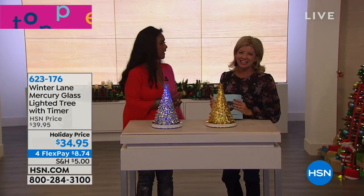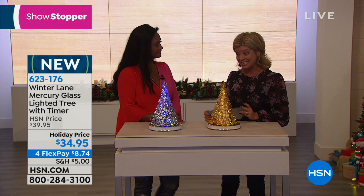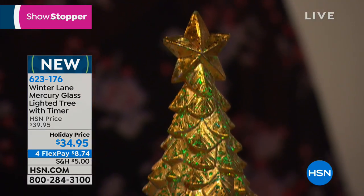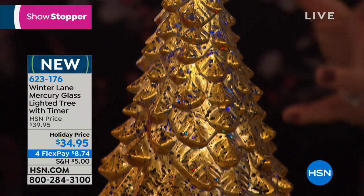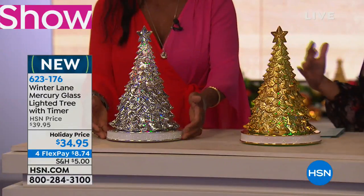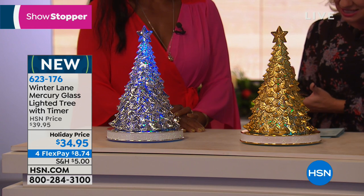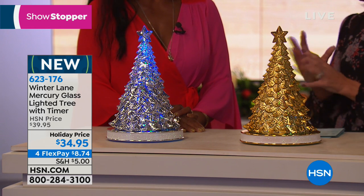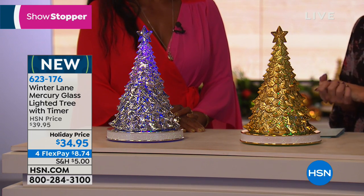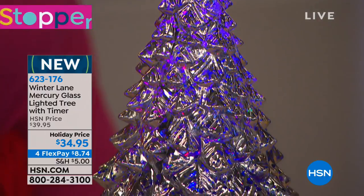Alexander Baker is our guest expert. We have so many wonderful brand new things, including our showstopper. When we launched the beautiful glass pieces last year from Winter Lane — their mercury glass — every single piece became a customer pick. You're choosing either the gold or the silver mercury glass lighted tree. It comes with a timer and batteries. It's $34.95, so we took $5 off our HSN price for the holiday, and that's under $9 to get it home on flex pay.